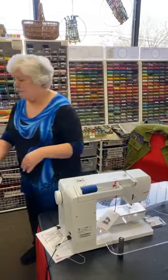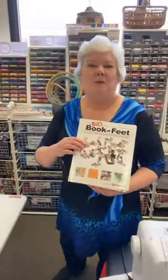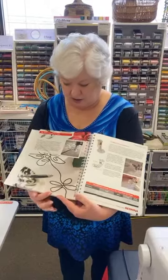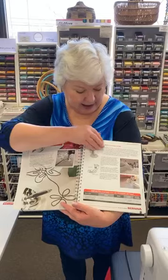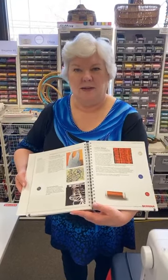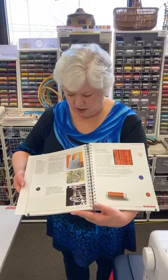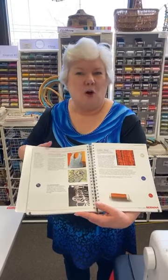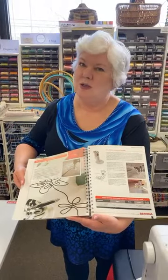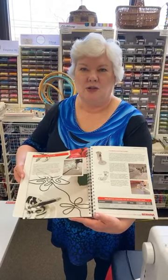Today we are going to be going over the number 43 free motion couching foot. You can use it on your regular sewing machine, you can use it on the embroidery machine, and I'm going to show you both. If you want more information, my ever-ready great resource is the Big Book of Feet — there are actually four pages of information about the foot: what it looks like, how to thread it, all the different things you can do with it. Just remember, your Big Book of Feet, pages 133 to 136 — it's all about the free motion couching foot.